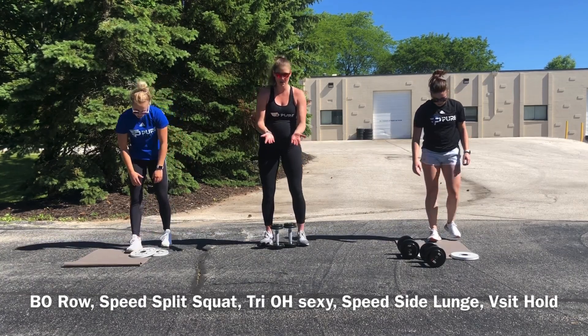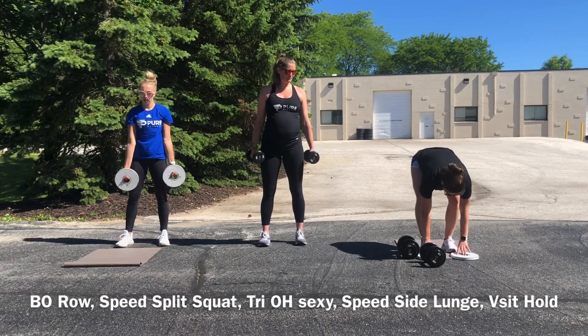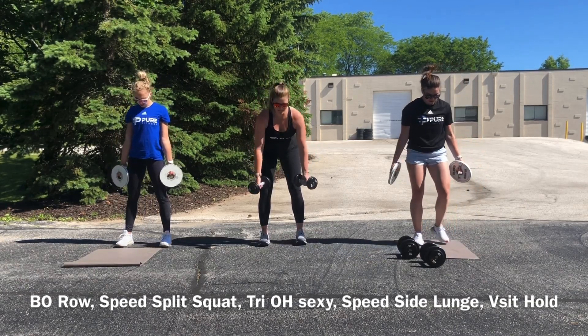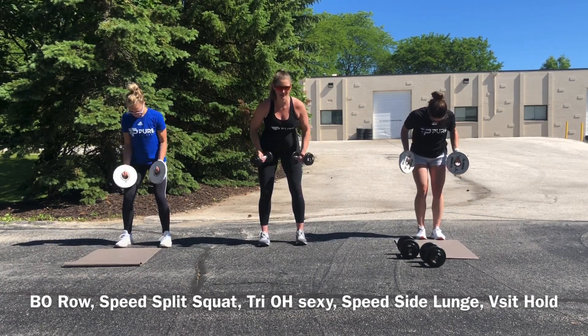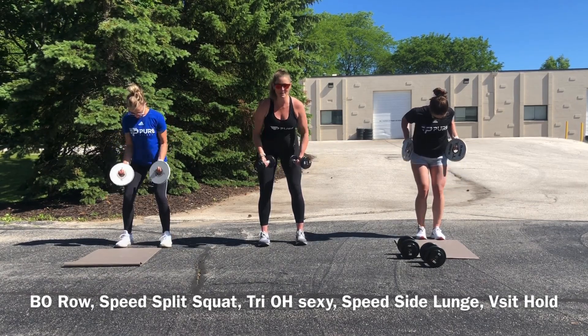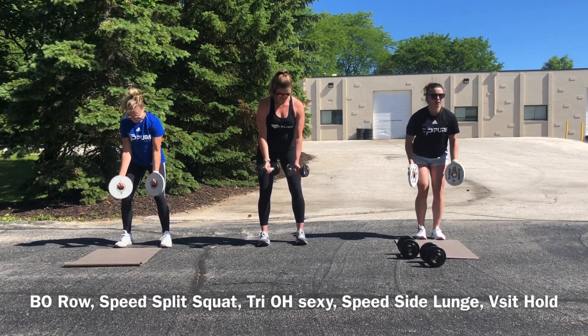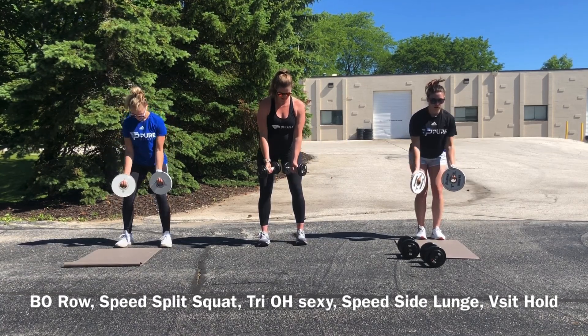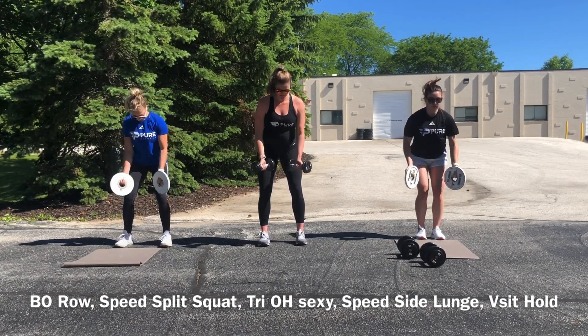We are going back to our bent-over row — we now have palms under, so your hands should be facing us on the screen. 20 reps, nice tight core, pulling closer towards your hips.